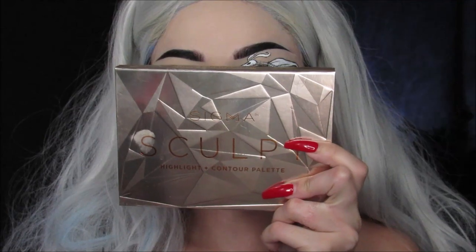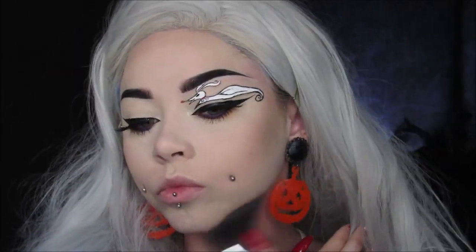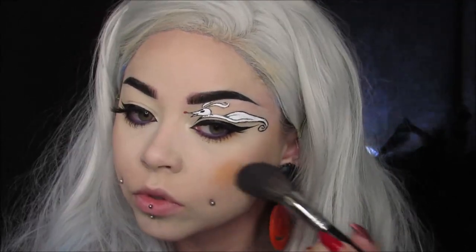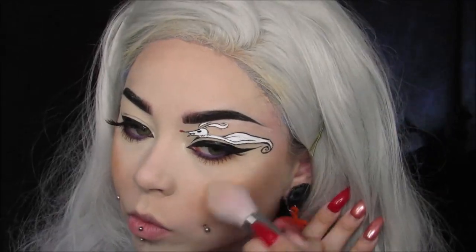Moving on to the rest of the face, I'm using the Sculpt Contour Palette from Sigma and contouring the crap out of this little round face. For blush, I didn't want to use pink, so I actually just used an orange eyeshadow and it worked pretty well — I wasn't mad at it. Then I highlighted using the same Wet n Wild Loose Highlighting Powder that I used before.